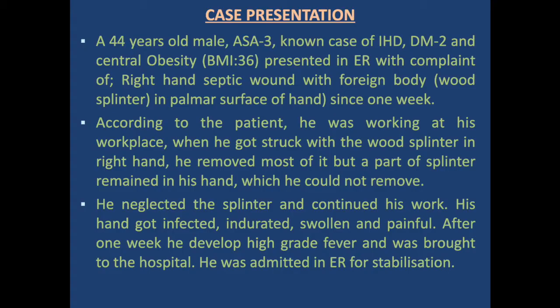He removed the splinter but some part remained in his hand, which he could not remove. He neglected the splinter and continued his work. His hand became infected, indurated, painful, and swollen, and he was unable to use it. After one week he developed high-grade fever and was brought to the hospital, where he was admitted in the ER for stabilization.